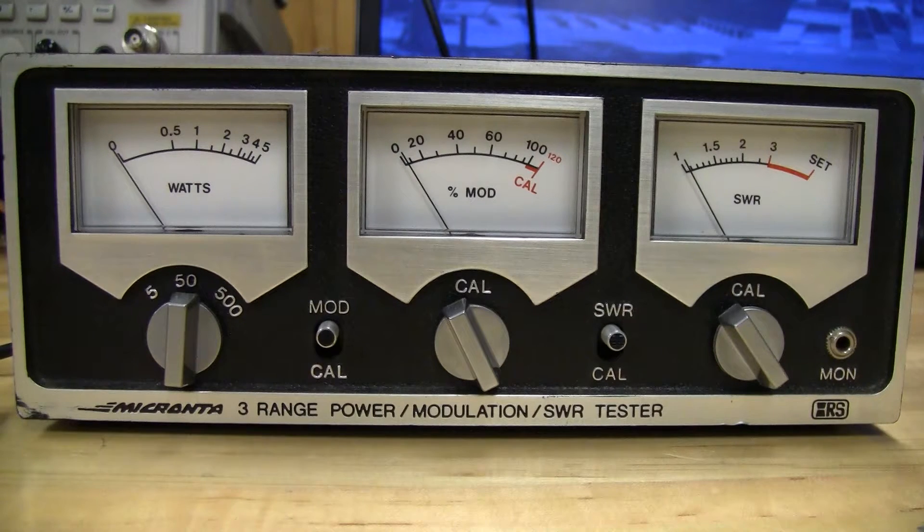An SWR of 3 isn't very good. If you're at 2 or under, that's a safe region to operate your radio. But as we saw, if you're measuring power while connected to your antenna, it can skew the values a little bit.